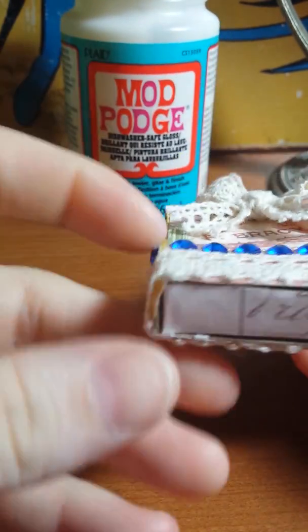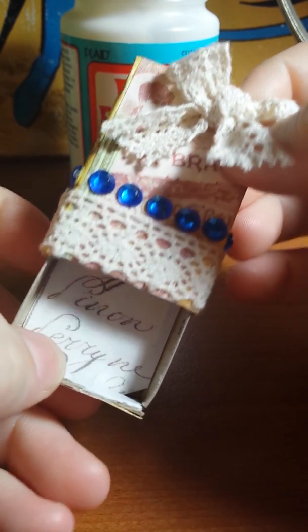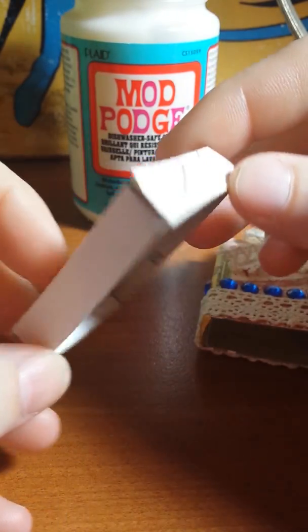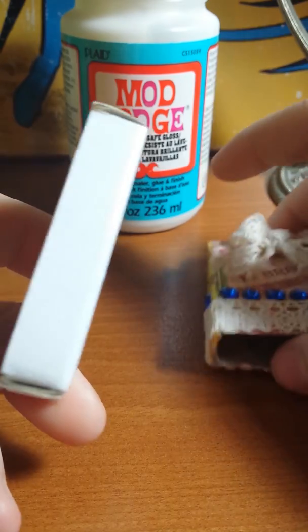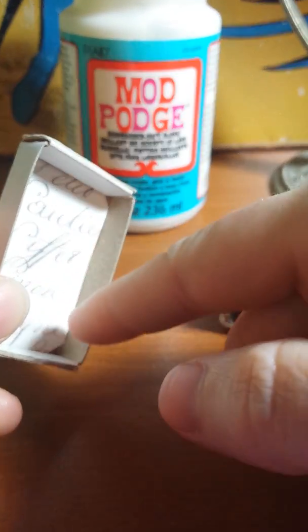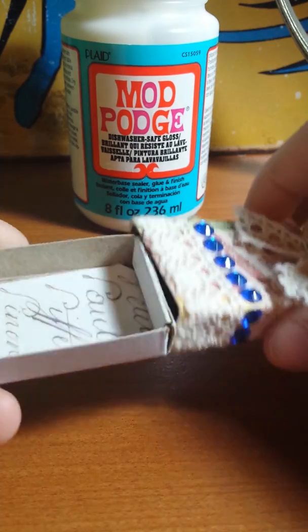For the little drawer I used a different paper, but when it opens it looks like this. This is my first one, so I was just kind of playing with it. Sometimes people do all of the sides and the outside, but I just wanted to do this part. So that is my first one.